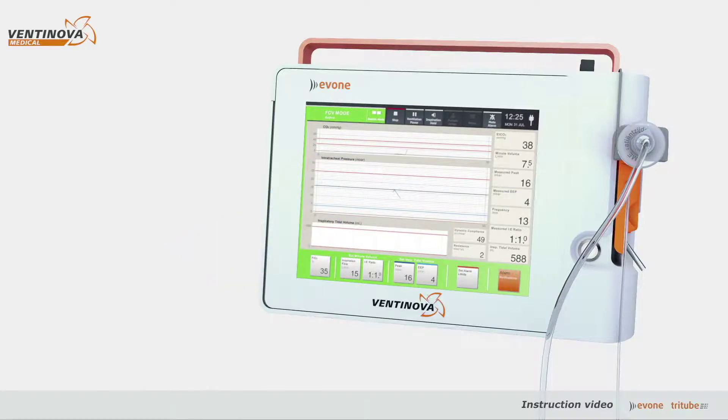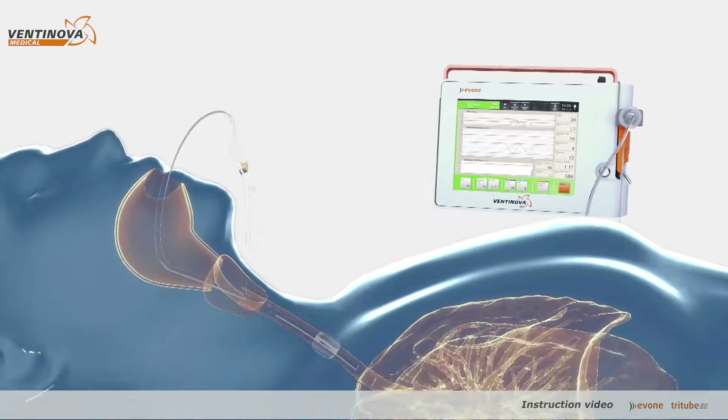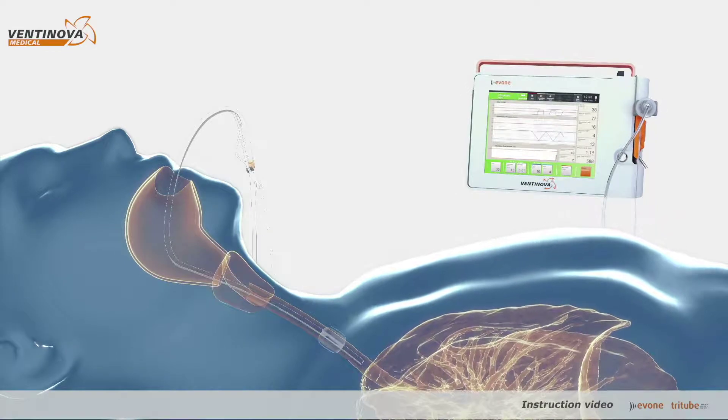Graphs displayed show end tidal CO2, intratracheal pressure, and inspiratory volume. Please note the typical pressure curves with linear increases and decreases in intratracheal pressures.